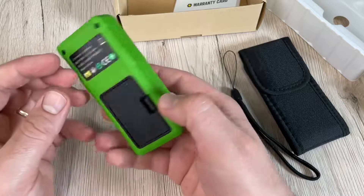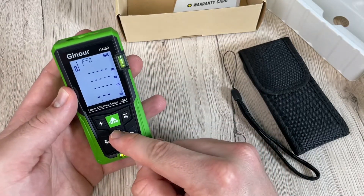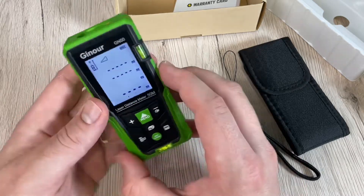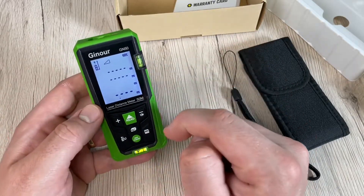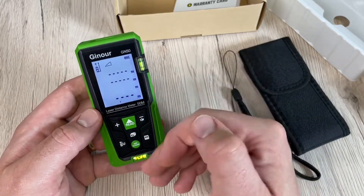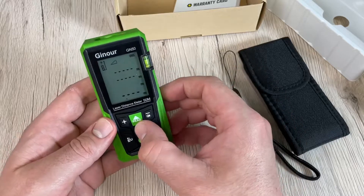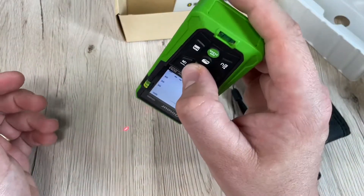The large LCD with backlight provides better visibility in all conditions. The laser measurement range reaches 60 meters or 196 feet. For silent measurement, press and hold the upper right button for approximately three seconds to enter mute mode. The mute function prevents unwanted noise, allowing use of the tool in quiet work environments.